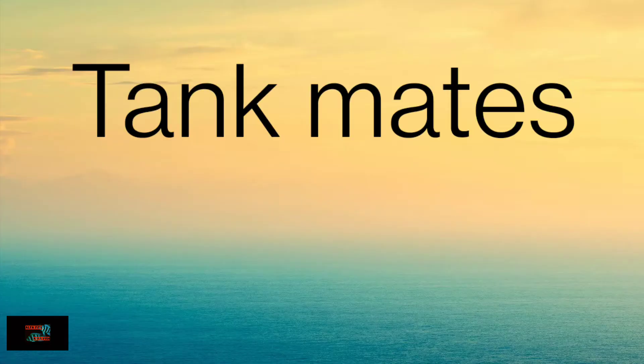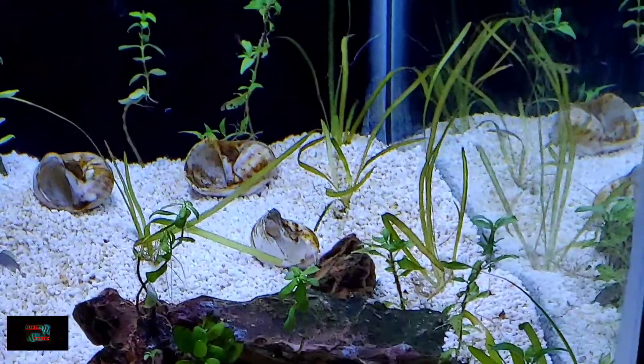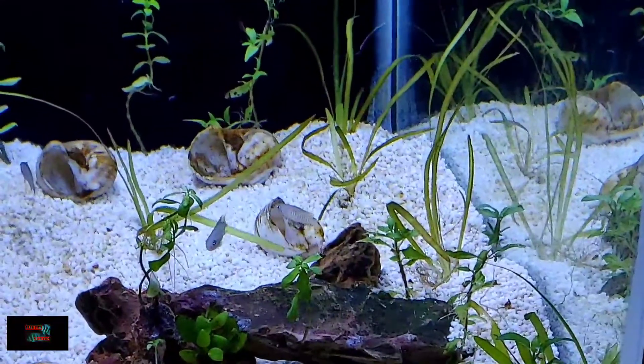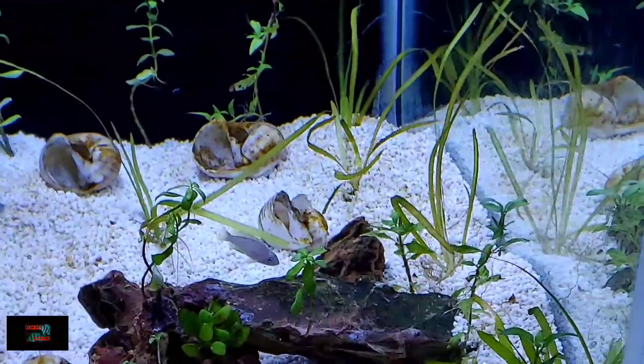Now let's talk about tank mates. The ideal tank mates would be other shell dwellers from Lake Tanganyika. If you are keeping different types of shell dwellers, a 40-gallon tank would be ideal. If you are keeping a species tank, like I did, then 20 gallon is ideal. It is not advisable to add any big fish in their tank because these fish are very small and don't grow big, so it is ideal to keep only shell dwellers with them.